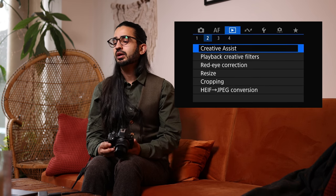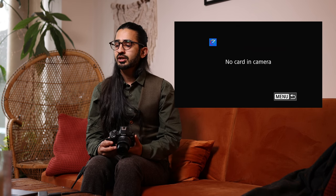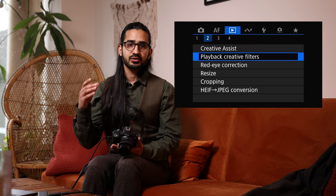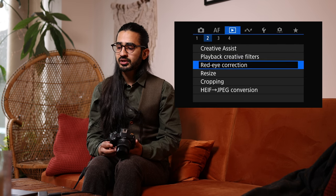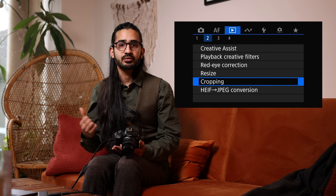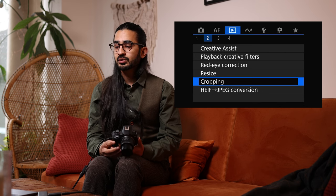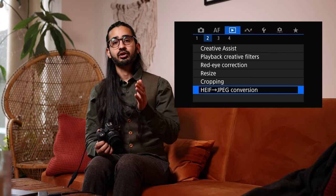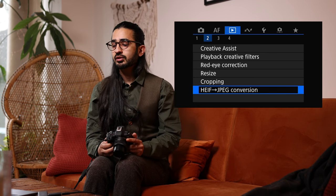You can set up a print order in camera, apply Creative Assist filters and looks to images, do red eye correction in camera — really useful if the pop-up flash has caused red eye. You can resize and crop images, which is useful when transferring to a mobile phone to send off to someone. If you've been shooting in HEIF and need to convert to JPEG for compatibility, you can do that in camera too.